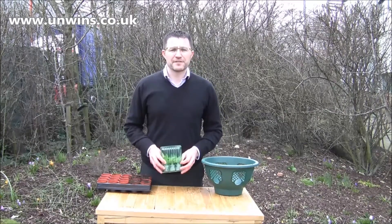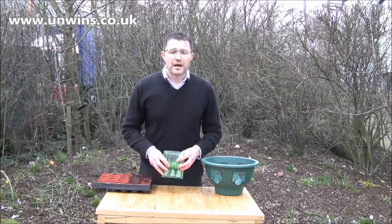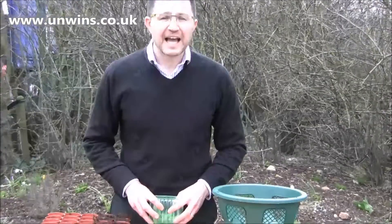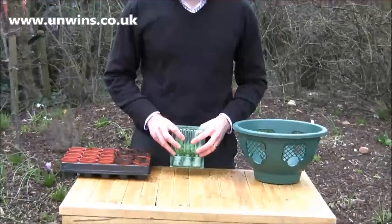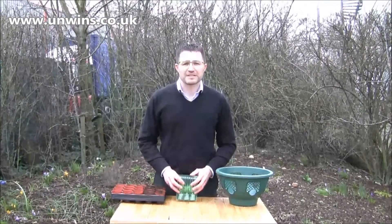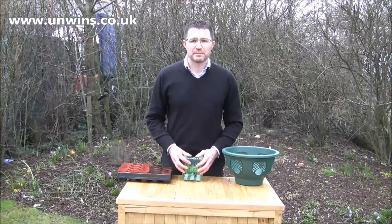Here we have for you Petunia Safinia Fly the Flag. Now this year, it's the Queen's 90th birthday and also it's the Olympics in the summer. So what better way than let's get patriotic this year and grow some petunia baskets that are full of red, white and blue.